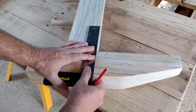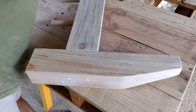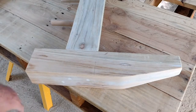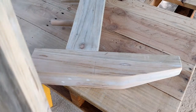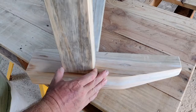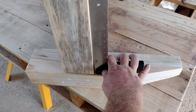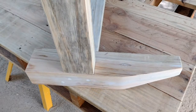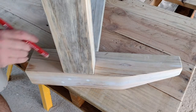It's important that the rails are square with the brace on each end, so I'm just marking where those rails come to on the end of each leg. Then presenting the rail up to the leg and checking that I'm happy with its position, making sure that it's square, and then marking around each leg to show its position.